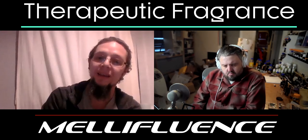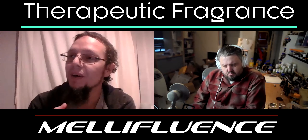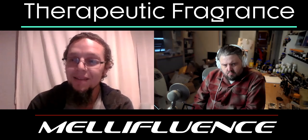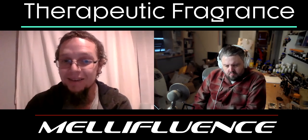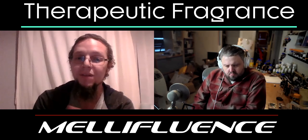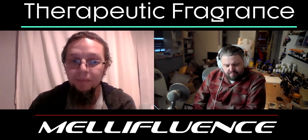Then later, contrast comes in — you learn how to use those black notes in combination with the white notes. A good example is saffron and labdanum together: there's a harmony but also a contrast, and you get almost a marzipan-like smell that didn't exist in the saffron or the labdanum individually. When they come together they bounce off each other and create something new. That's the next step from harmony — starting to make chords.